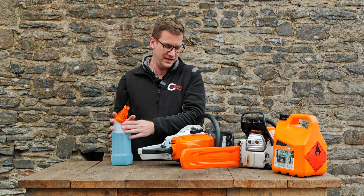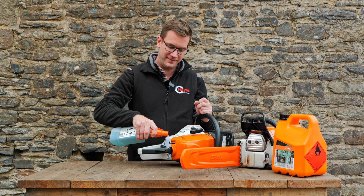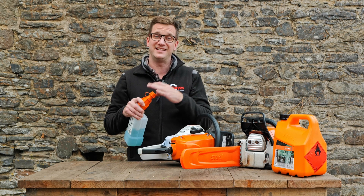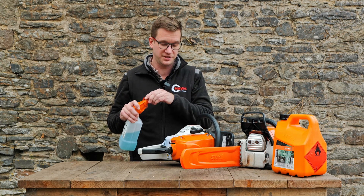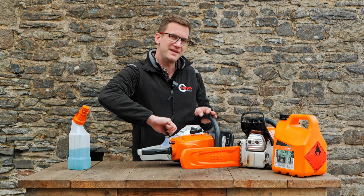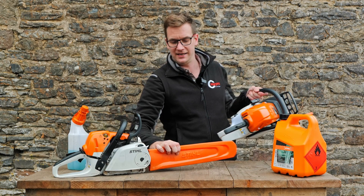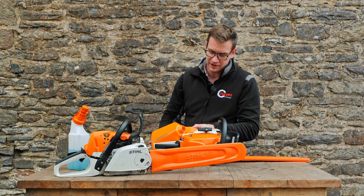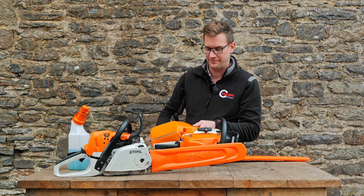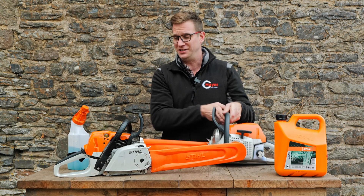We're going to put E10 in the MS231C, pre-mixed at exactly 50 to 1 to manufacturer's recommendations. Fill it right up — she's full. Both carbs were cleaned on these saws as they are second-hand — once you've used them they're second hand, so we thought we'd use pre-used saws. Cap on, sealed, not coming off for six months. Now the Stihl Motor Mix goes into the standard MS231 — it pours really well. Both saws filled right to the top with the correct fuel to manufacturer specifications.